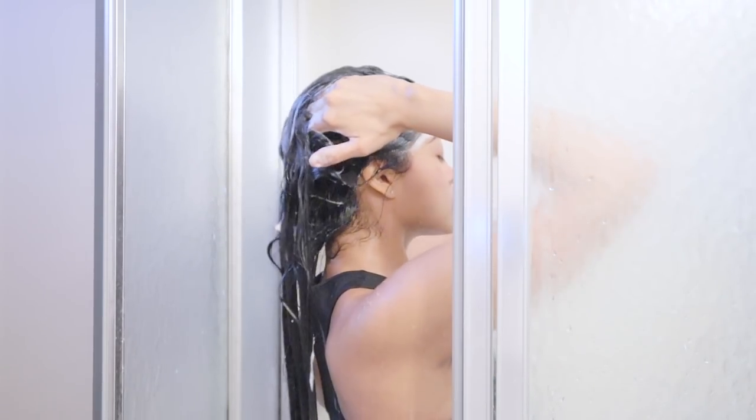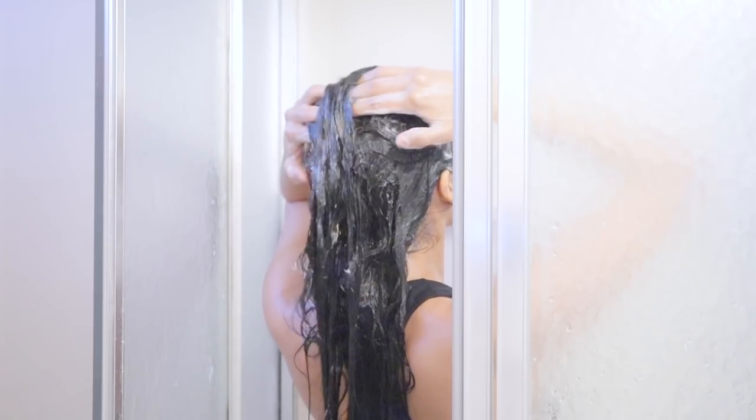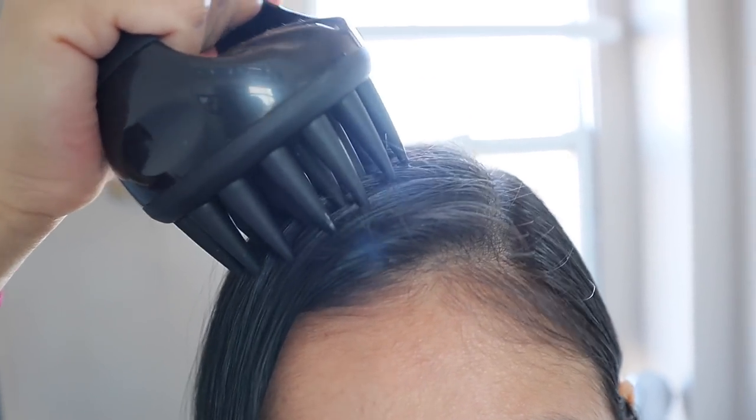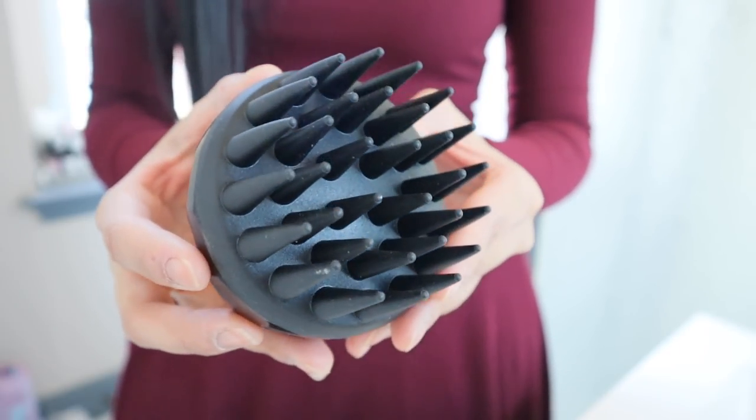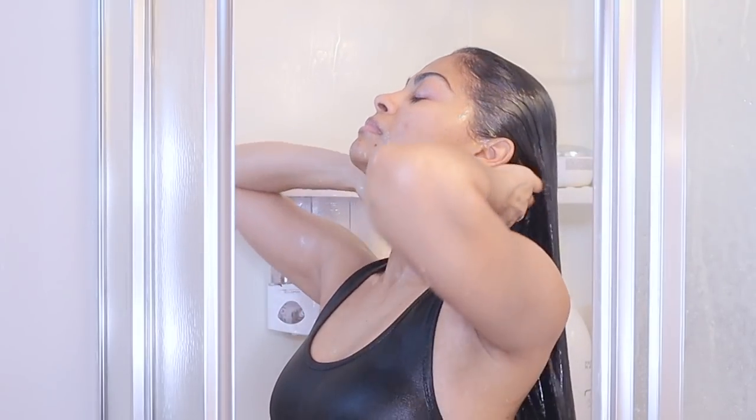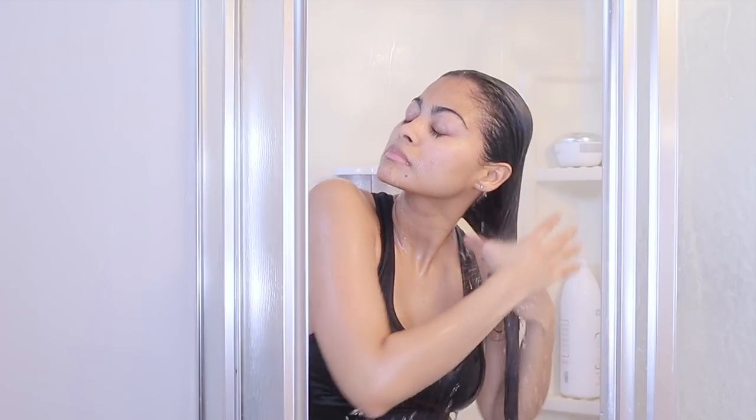There are two important things you need to know about preventing dandruff. First, your dandruff problem could be caused by scalp buildup, linked to the way you're washing your hair and the products you're using. Shampoo's main purpose is to remove oils and dirt from your scalp, so make sure to massage the shampoo on your scalp completely using your fingertips or a scalp massager. When rinsing, remove the shampoo completely so there is no residue left that could turn into buildup in the following days.